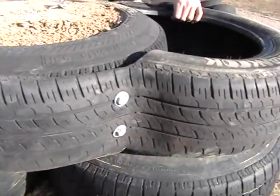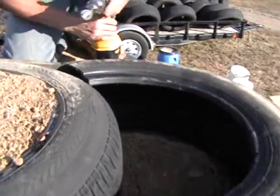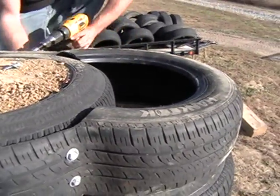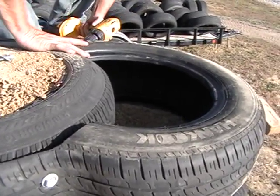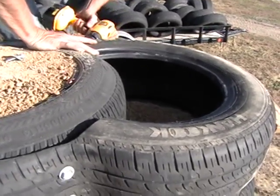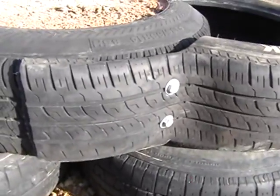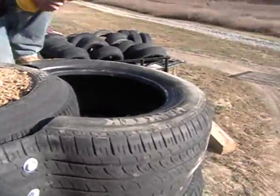Line the tread and bolt them in. He's going on the air side. Next we're going to show you how to pack a tire — let's pack a half tire here. Just align the tread. Level.